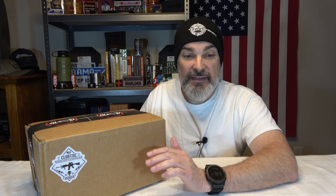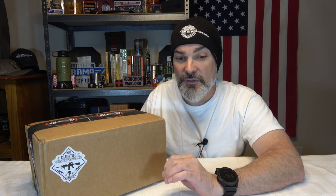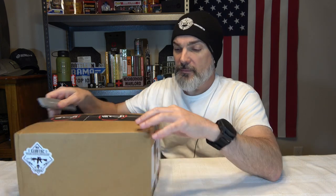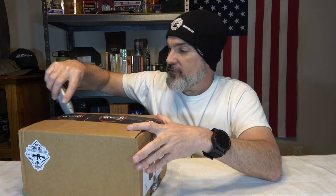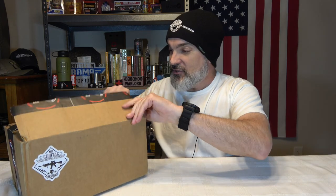We're here with Club Tack and they are a monthly subscription service with multiple options to choose from. I'll have a link in the description. They have a standard box starting at $39 a month plus shipping and handling, a pro box at $74, a premium box at $124, and a legendary box at $549 — but that one is quarterly plus shipping and handling.